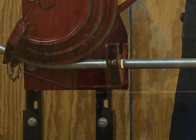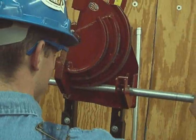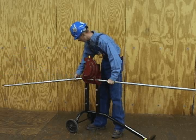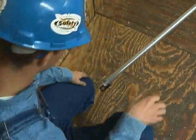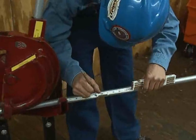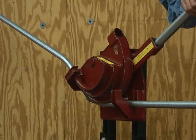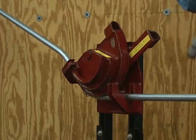Slide the conduit through the bender to align the second pencil mark with the benchmark for the center of a 45 degree bend. Rotate the conduit 180 degrees for the second bend. Place a travel pencil mark on the conduit back from the benchmark. Complete the center 45 degree bend by advancing the conduit in the bender until the travel mark aligns with the benchmark.